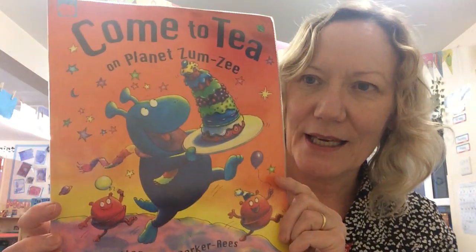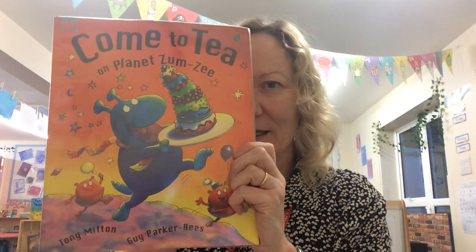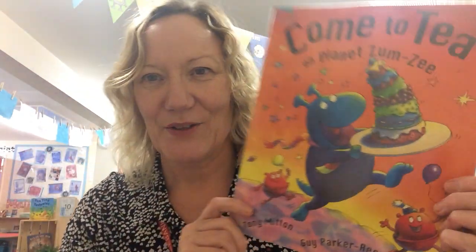I'm just here to tell you about this week's learning. Our story this week is 'Come to Tea on the Planet Zum Z' and it's all about some aliens who have a party tea. I hope you enjoy that story this week.